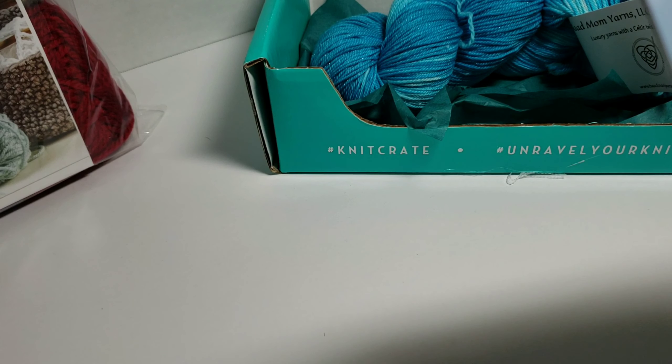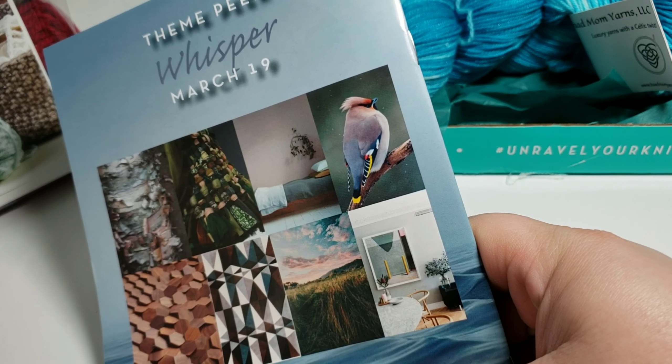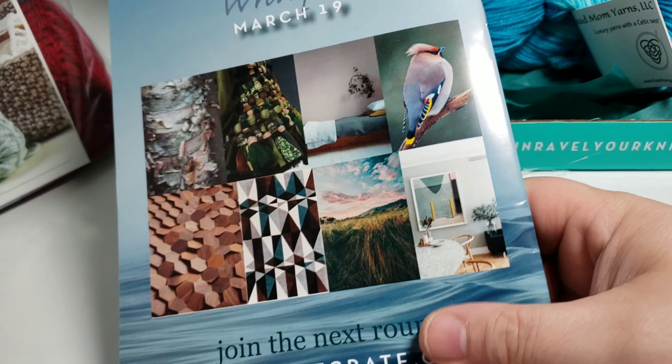On the back of the booklet, they give you a sneak peek of the theme for next month. I'm pretty excited to see what we get. So that is Knit Crate.